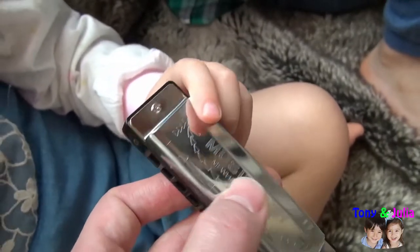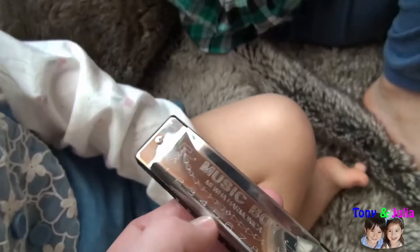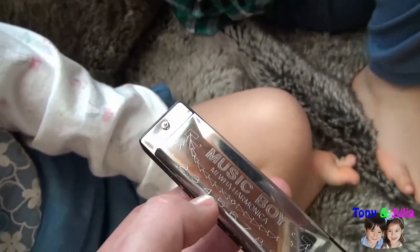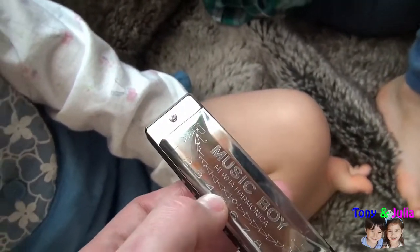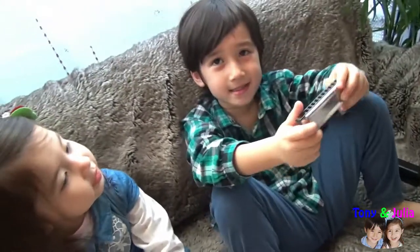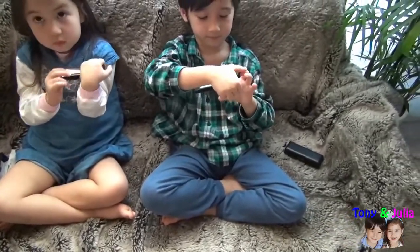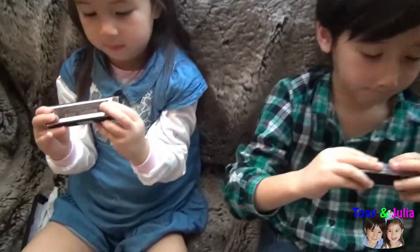The hole number four is the C. When you know that, you can play a lot of things. Number four is the note C. So let's start to do the C — we're going to play the number four.